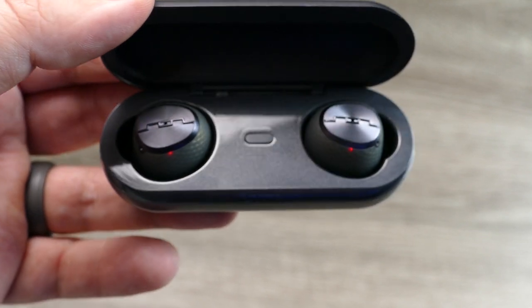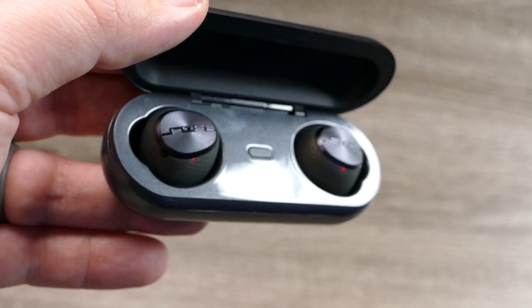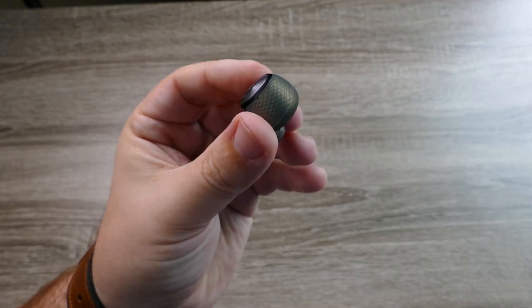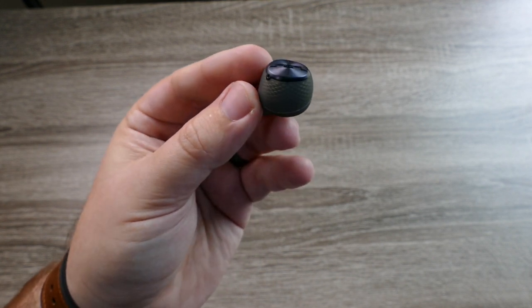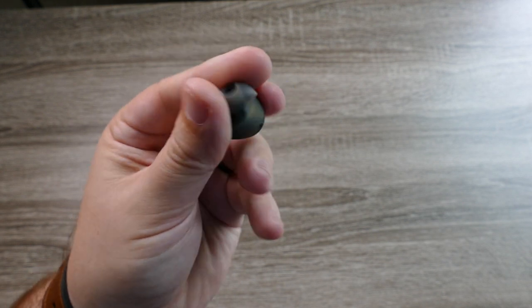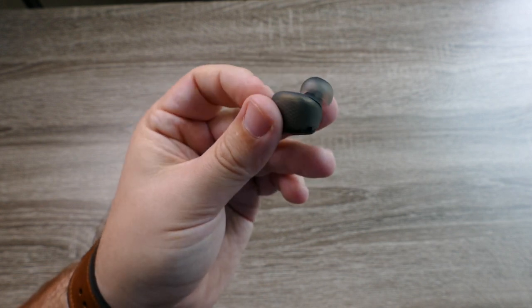I do have a few cons. At this price range it would have been nice for the case to support Qi wireless charging. The earbuds are a little wider than some others, so people with smaller ear canals might have an issue getting these to fit. My only other complaint is there's no app to control different levels of noise cancelling or EQ settings — I like the control Sony gives you over their earbuds, so I really would have liked to see an app with these.